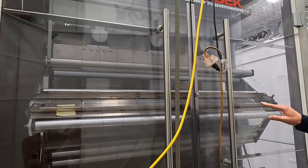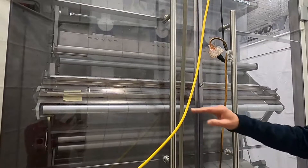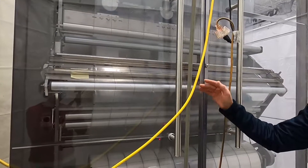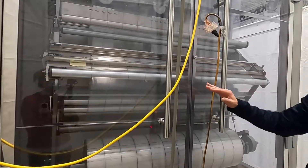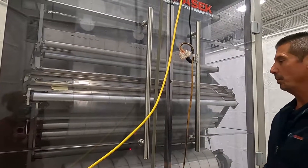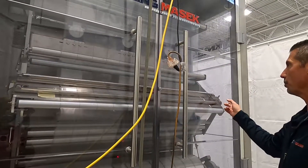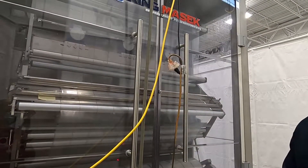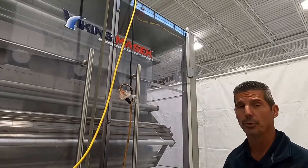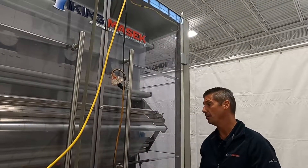Behind the doors here is what we call our splice plate assembly. When a roll expires, we close the two sides of the splice plate, slit down the center, and the tail falls down. We remove the expiring roll, put a new roll in, bring it back up to the splice table, and tape the splice to complete that process. Once we start running, that splice will travel all the way through to the slitters and be rejected at the output side of the machine.